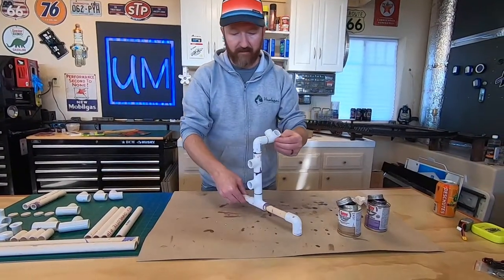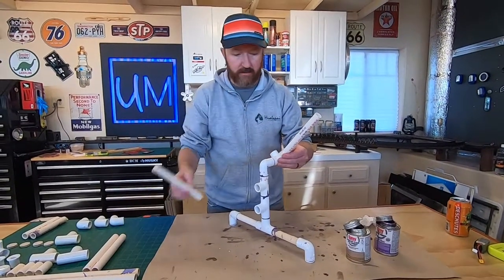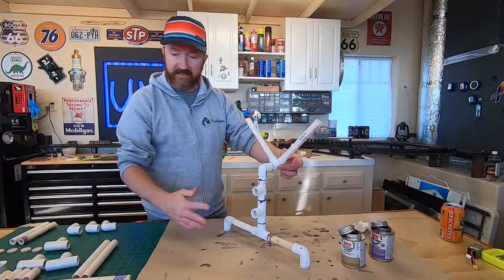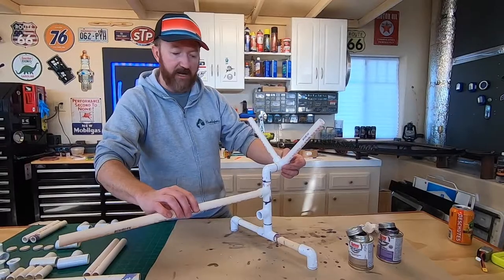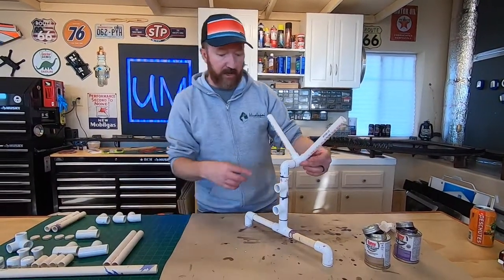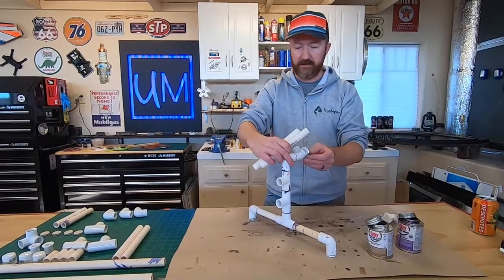Just to give you a preview of what we're doing: these assemblies go on either end, and then these long pipes connect it in the middle. We're going to build up the whole other side - same assembly - just going to speed it up, but that's essentially what we're doing.